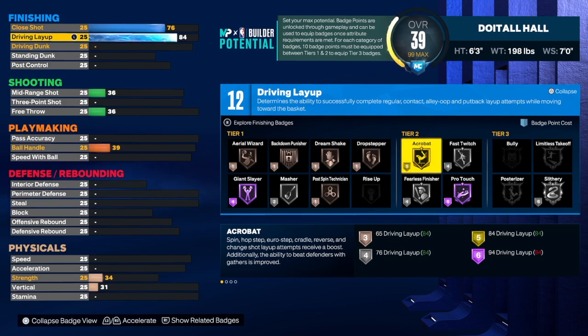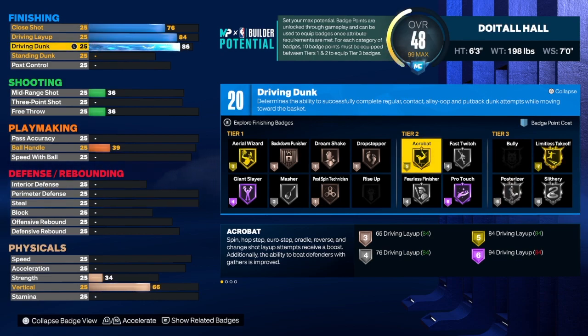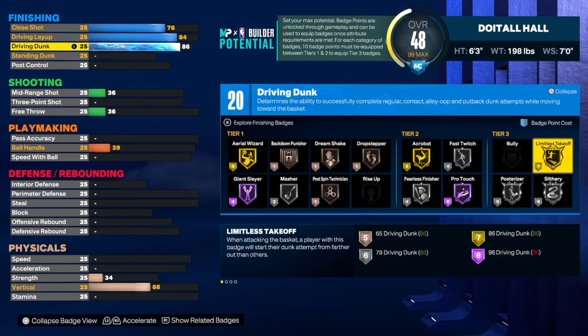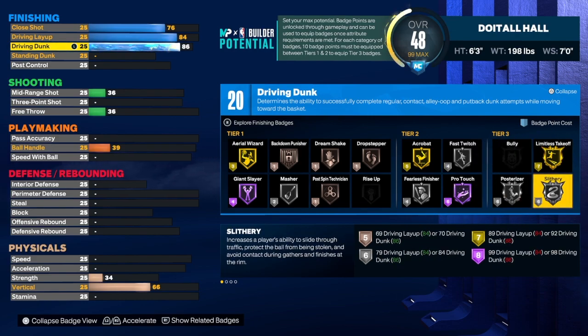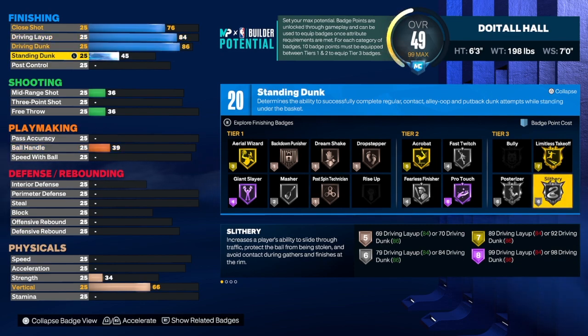For the driving dunk we're going to get that up to an 86, which gives us limitless takeoff on gold. We also get posterizer on silver, and that's very important. On the standing dunk we're going to get that up to a 45. I really like standing dunk on my six foot three build because when I get under the rim most people think I'm going to lay it up, but I go up and dunk with those standing dunk animations. All you really need is a 40 — I just took it to 45. As you can see we get 20 total finishing badges.